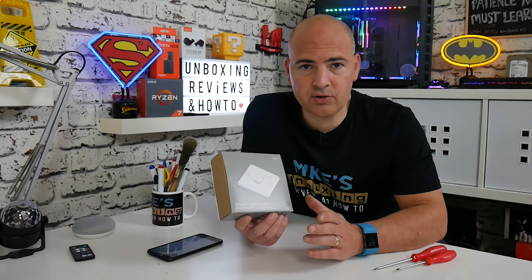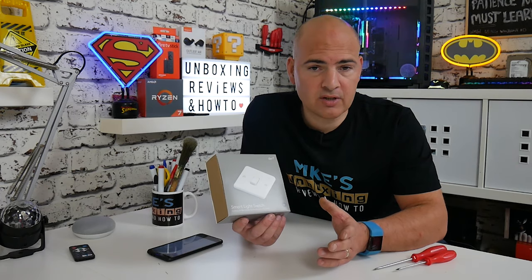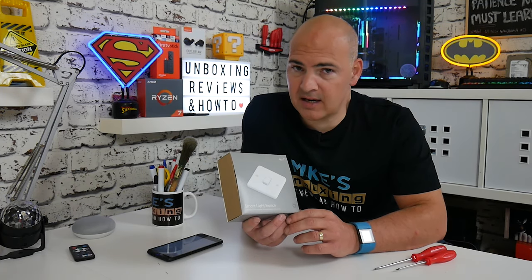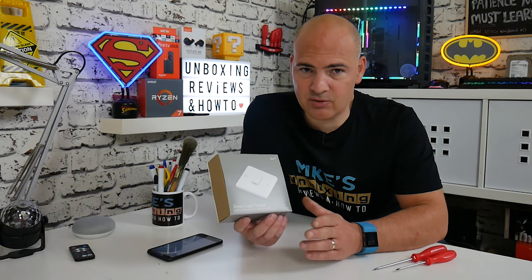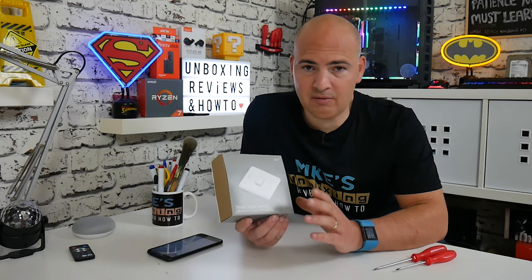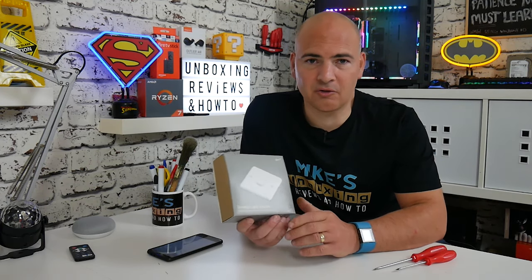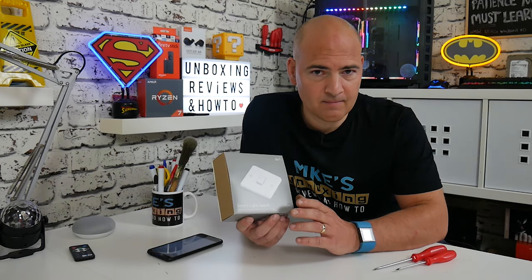I'm going to be installing this onto a single gang switch, which is a one-way switch. If your electricity differs in any way, please do consult a trained electrician or a professional. Electricity is dangerous and can kill you. So if you're in any way unsure, I cannot stress this enough, please do consult someone who's a professional or has knowledge of electrics or electronics.